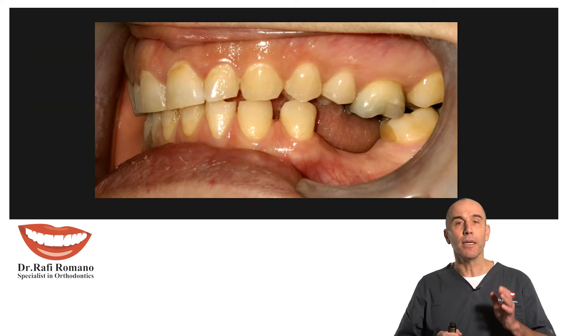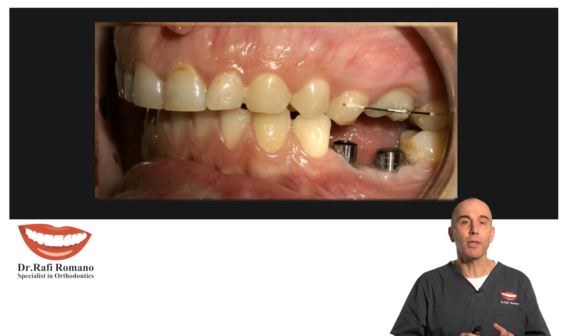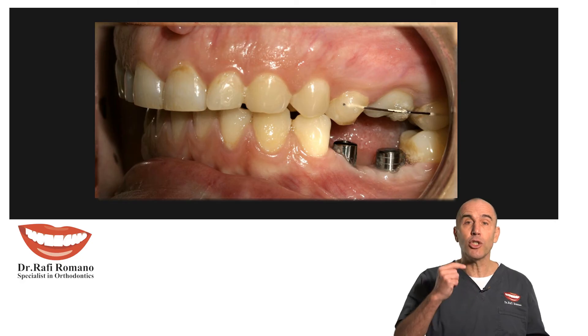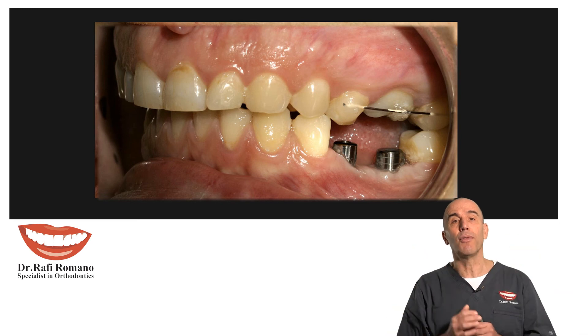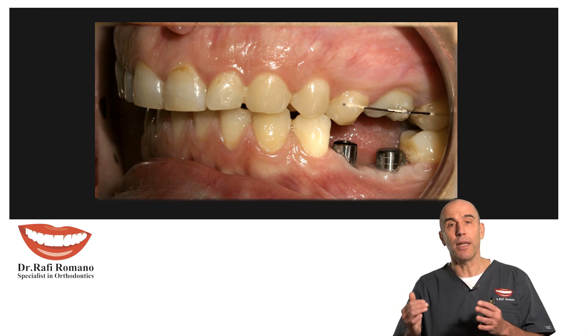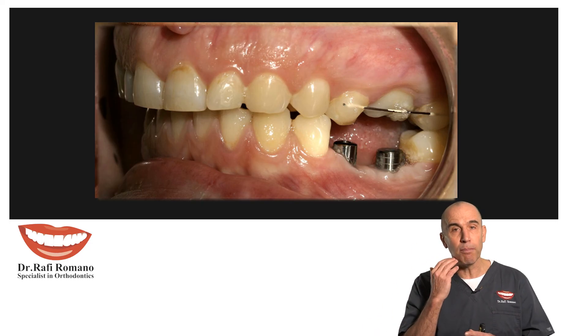You can see this is before the treatment, and after the treatment — which was only three months, changing the elastic chain every two to three weeks — we got even over-intrusion of this molar.